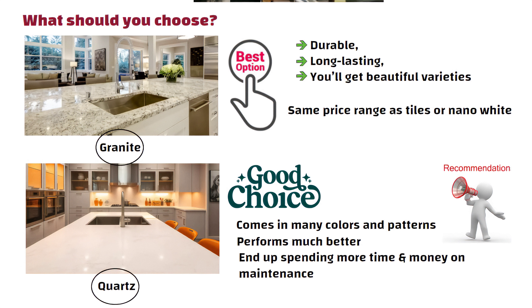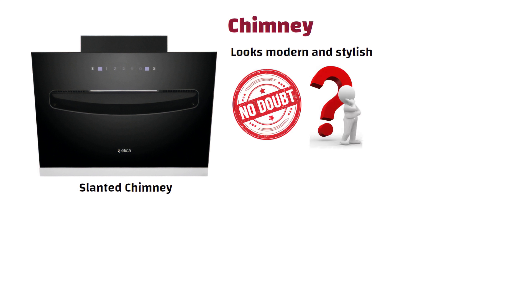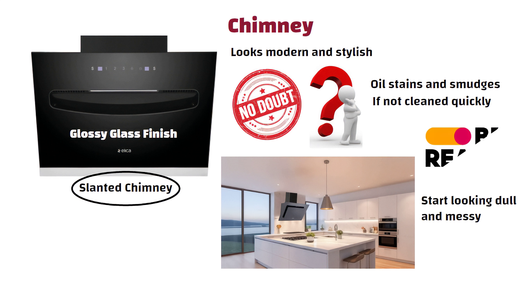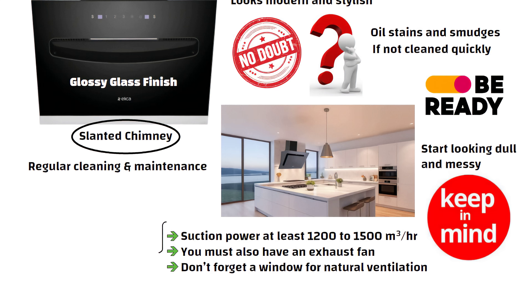Now let's talk about one big place where people waste money — the chimney. Most people buy a slanted chimney because it looks modern and stylish. No doubt it looks very good, but the problem is the glossy glass finish on it. Within just two to three days, you will start seeing oil stains and smudges. If you don't clean it quickly, your kitchen — especially an open kitchen — will start looking dull and messy. If you do choose a slanted chimney, keep a few things in mind: the suction power should be at least 1,200 to 1,500 m³ per hour. Along with the chimney, you must also have an exhaust fan, and don't forget a window for natural ventilation. These three things together will make your chimney work properly.